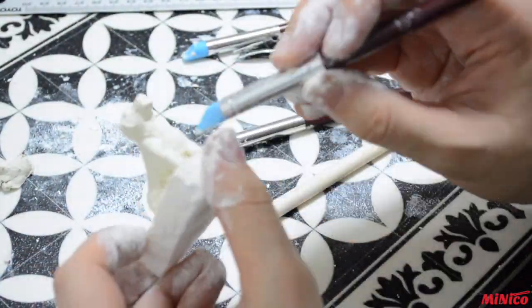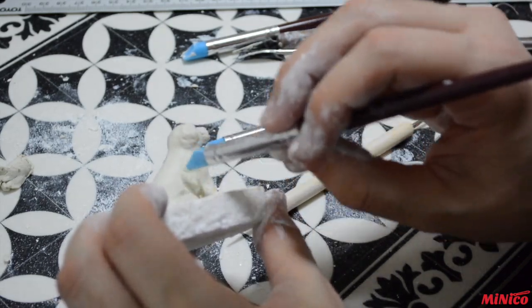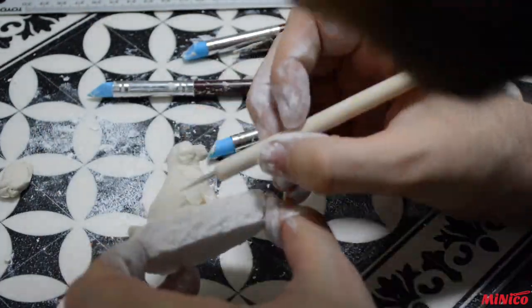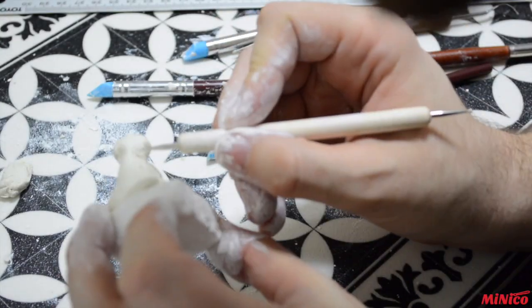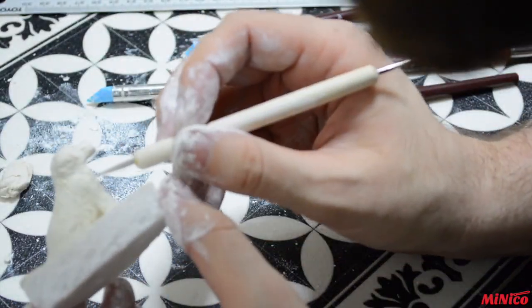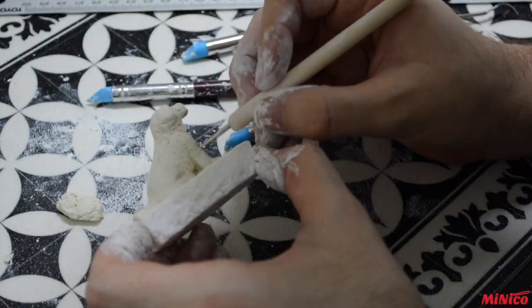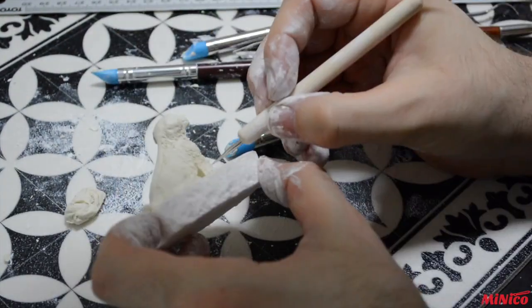For the fur, try to follow the hair flow and direction, and make really small slices into your clay. I decided not to use the silicone blue tool, but the smallest metal pin to do it.